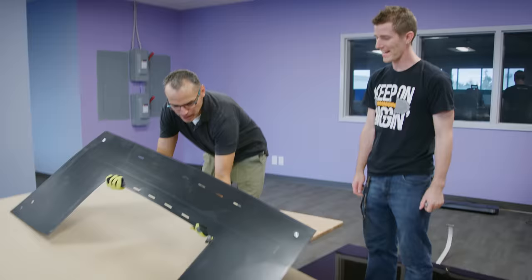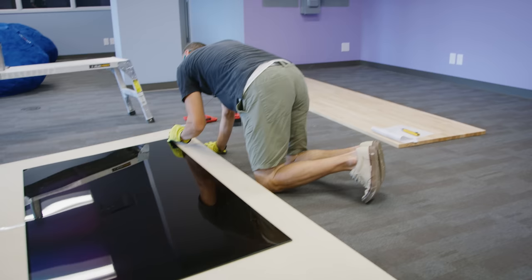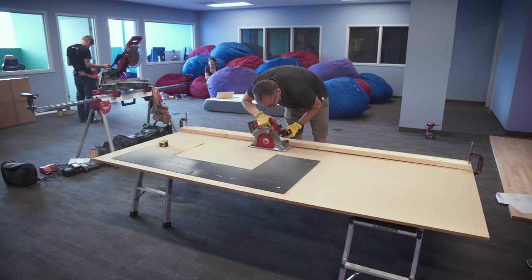My attempt to screw it on was so crooked we had to completely redo it. Then we mounted the TV to it, not entirely without mishap, traced the outline to get the exact dimensions for our window, and finally cut it out with a circular saw.